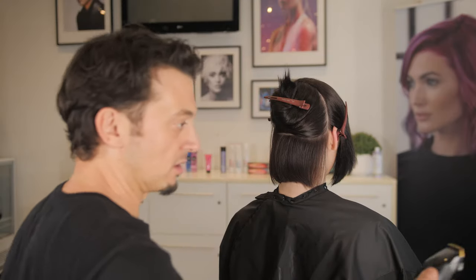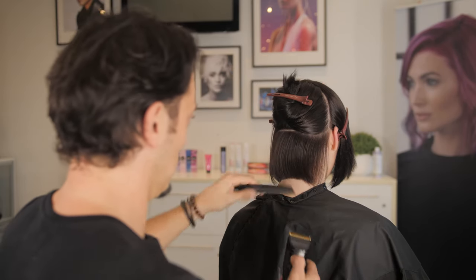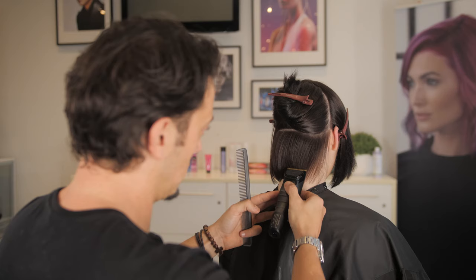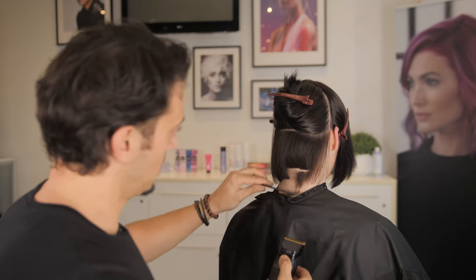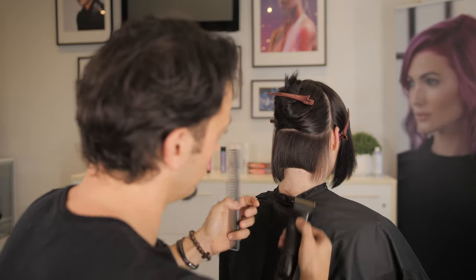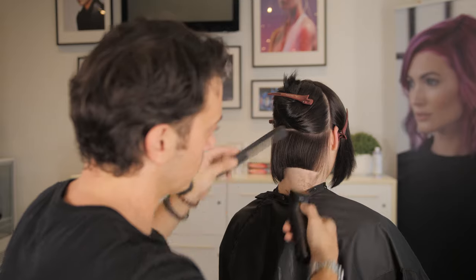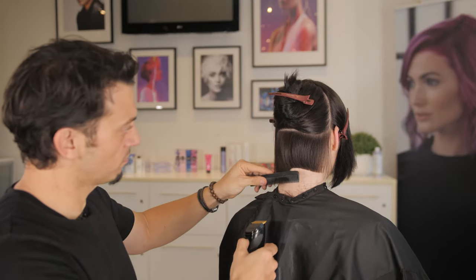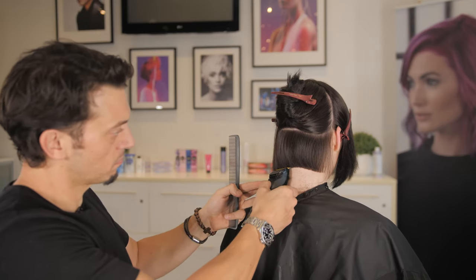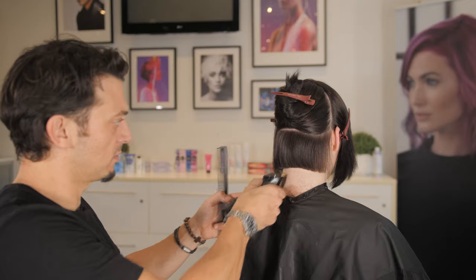I'm using a Panasonic clipper — I really like this clipper. Chin down just a little bit. You can see we're working with the natural movement; I'm not trying to manipulate the hair at all. I'm not gonna do the sides — I'm gonna leave these out until we get round there.